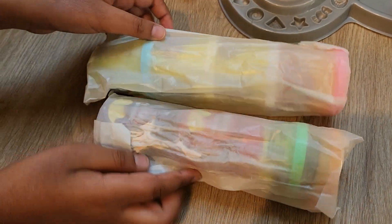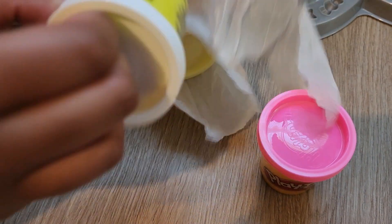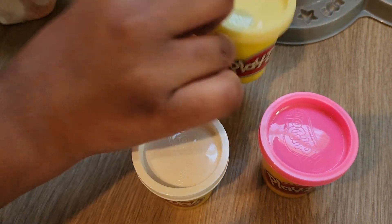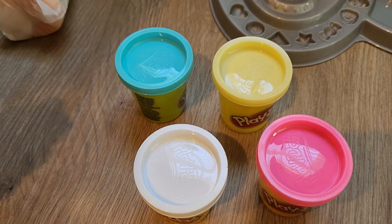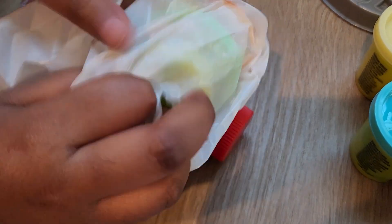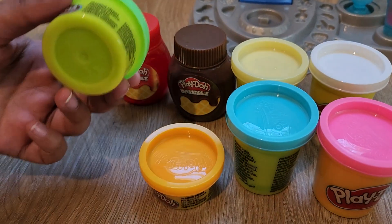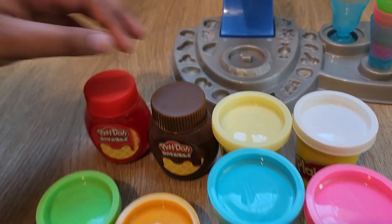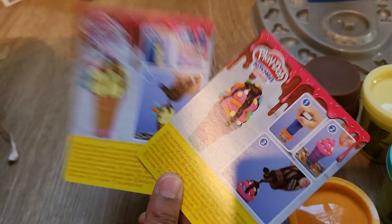Let's open these up. Here's one can, the second can, the third can, the fourth can. Here is the first mini can, here is the second mini can, and the Drizzles with their tops. It comes with two recipe cards.